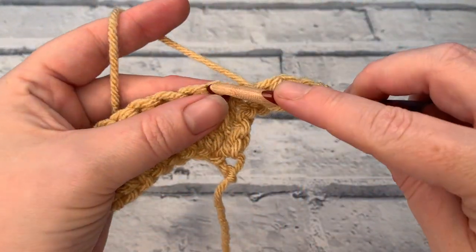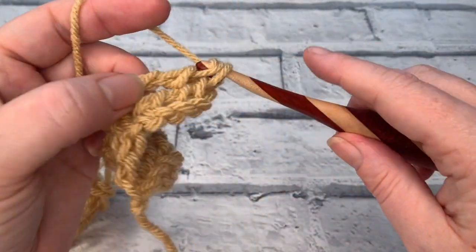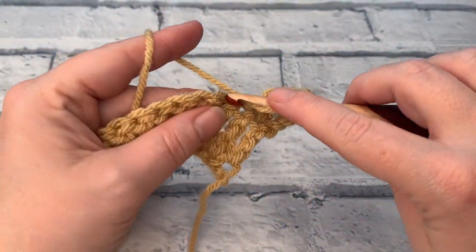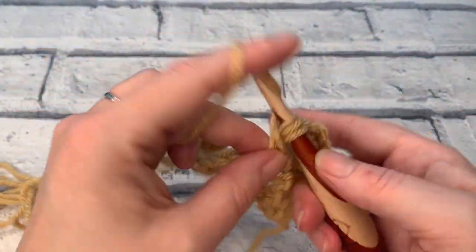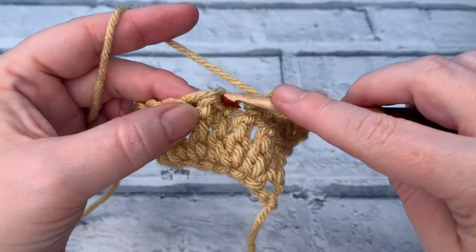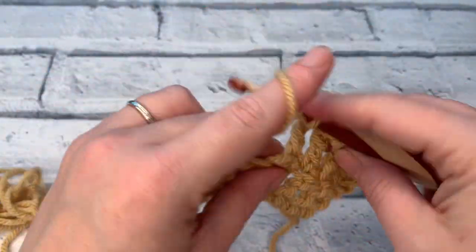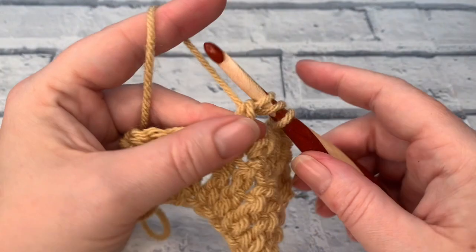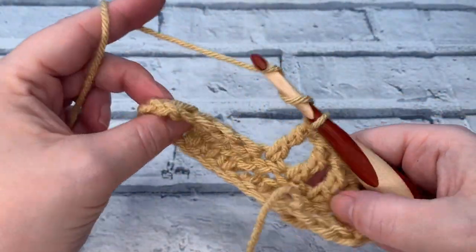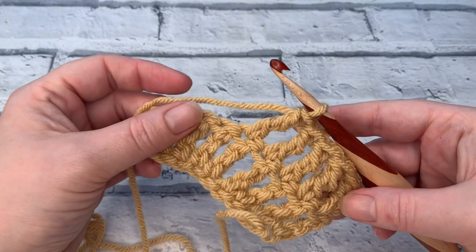My top tip is to not stress about only getting it through two loops — it will get to the stage where you automatically stop pulling through the extra loops. Although you are remembering to wrap that yarn twice before you insert the hook, make sure you're yarning over and pulling through two loops at a time to create a UK double treble or a US treble crochet. It's quite a fun stitch and obviously it makes very quick blankets, but it is a very open fabric compared to how tight a single crochet or double crochet would be in UK terms.